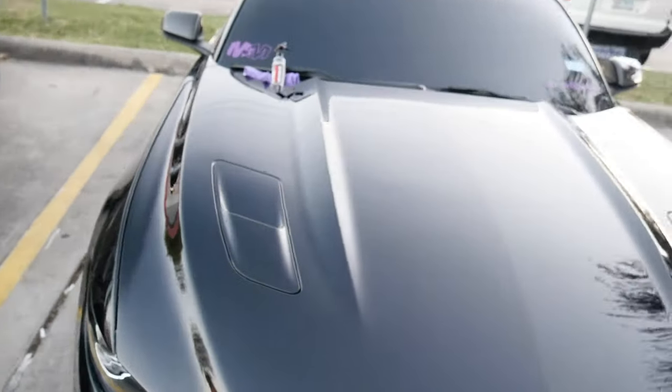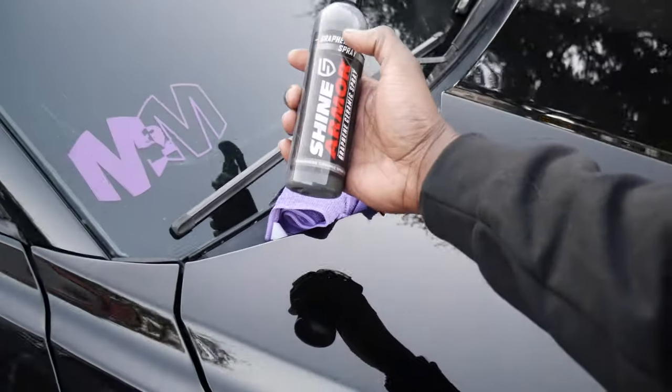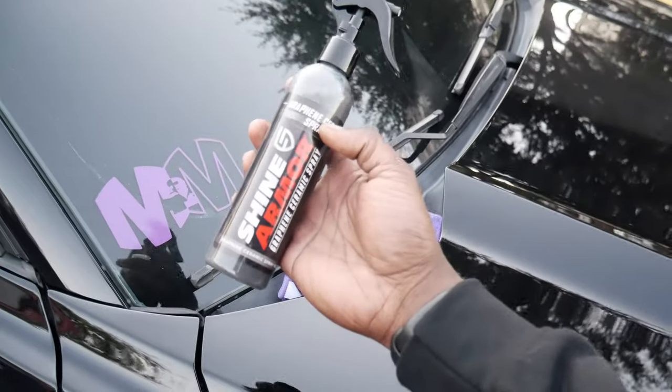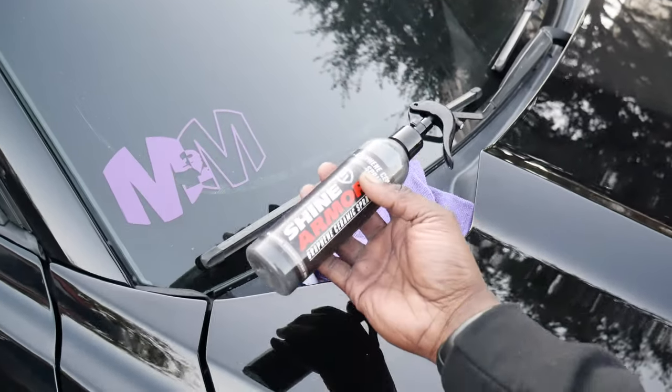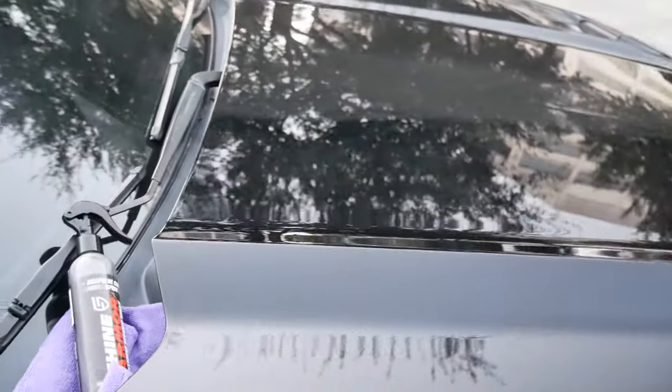So all in all, I'm gonna go ahead and give this product a 10 out of 10 — big J.I. stamp of approval. If you guys are interested in getting the Shine Armor, make sure you hit up my guys over at Shine Armor on Instagram. Their link is in the description down below. Make sure you guys tap in.